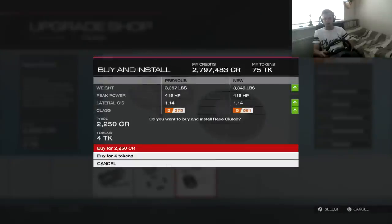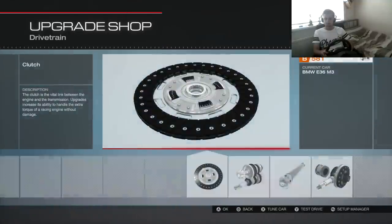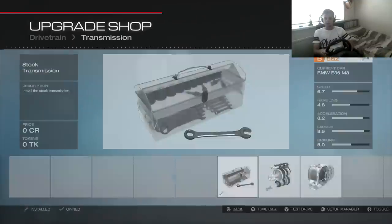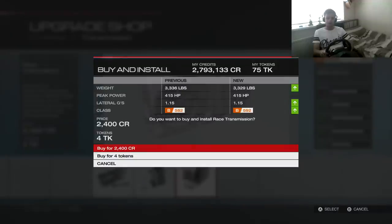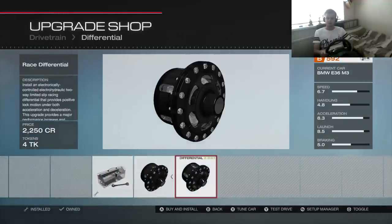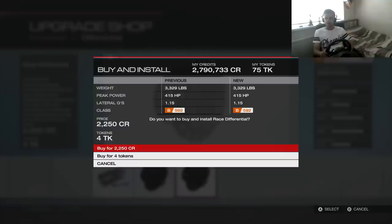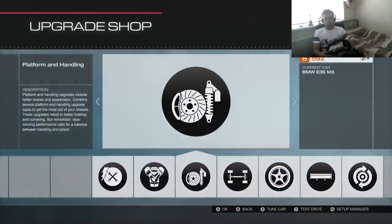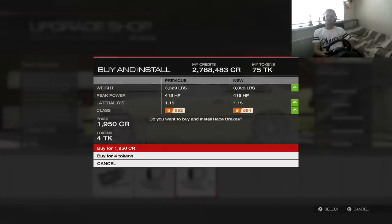Drivetrain — everything in here is going to be race. The transmission — you don't want to skip the transmission. Race differential. Brakes and handling — obviously we want race brakes, we want to stop the car.